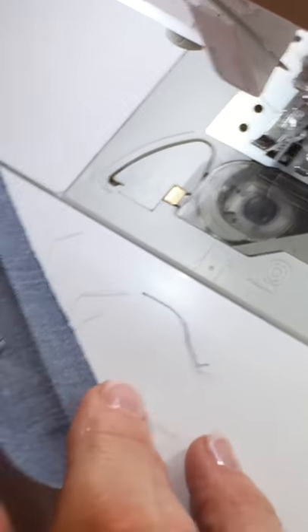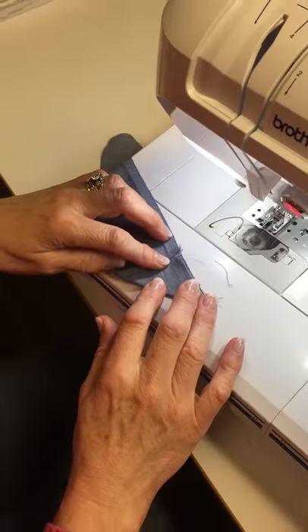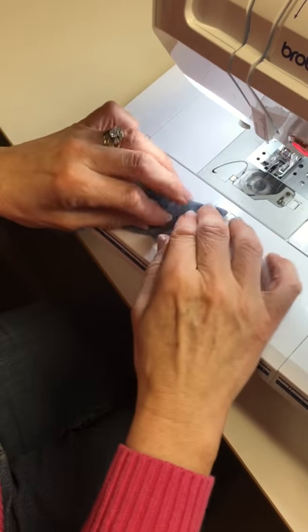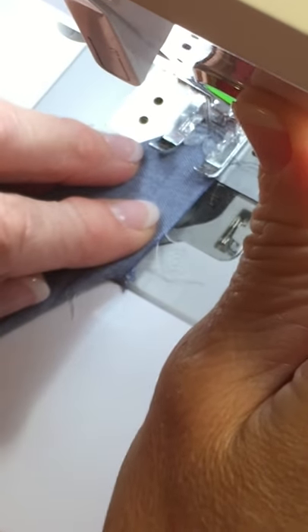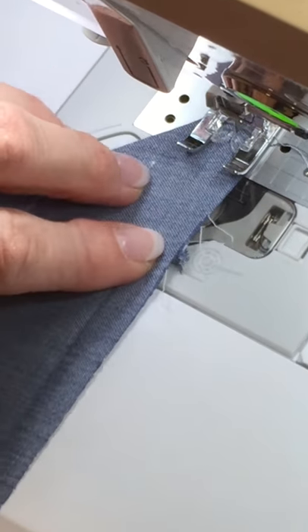Then I'm going to turn this to the outside at a right angle and I'm going to stitch from A to B. I'm going to do that from this side so that I can see and stitch right along that point — the line that I had pressed in for this side.